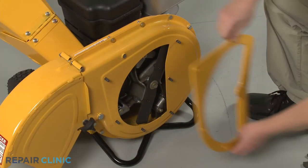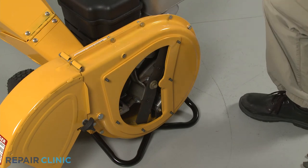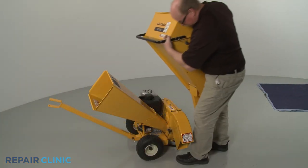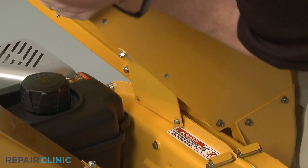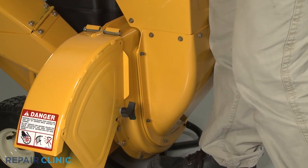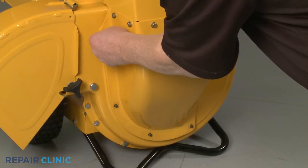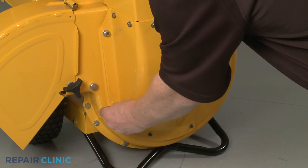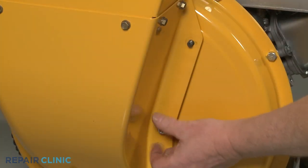Re-align the shredder plate on the six impeller housing bolts. Re-install the hopper assembly by aligning the support plate on the two upper mounting bolts first, then rotate the assembly to align it on the impeller housing bolts. Thread and tighten all eight mounting nuts to secure. We recommend hand threading the nuts first, then using the socket to tighten once all the nuts are in place.